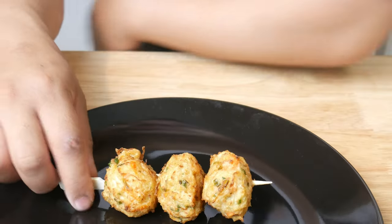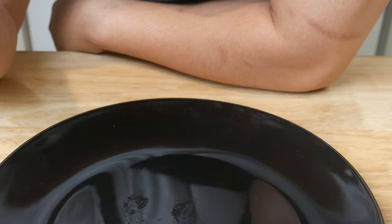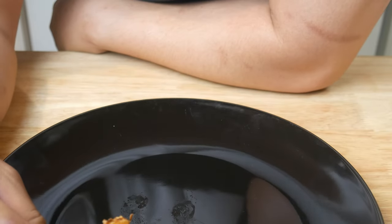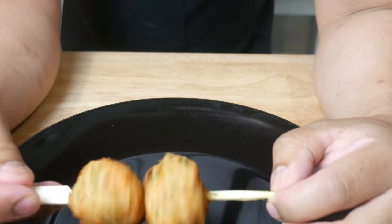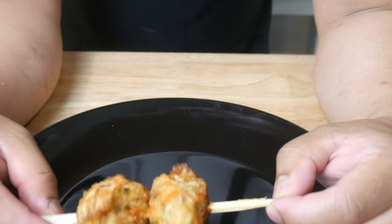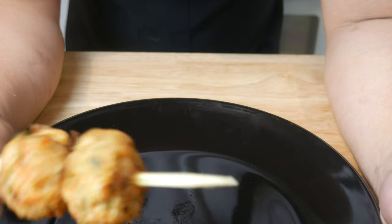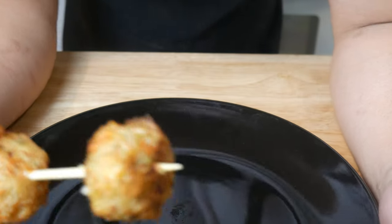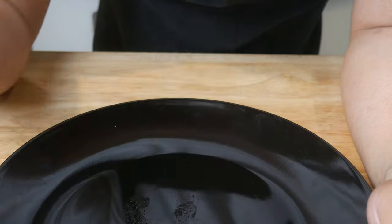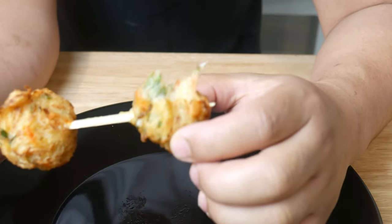This is a super simple recipe — it took me a total of 45 minutes to make. In terms of flavor, it's really good; it's a good harmony of multiple strong flavors. In terms of texture, the outside is crispy as expected, but what I didn't expect is the inside would be chewy — it's almost like a mochi. These balls may look small but they're actually quite dense; I can probably only eat two skewers max.